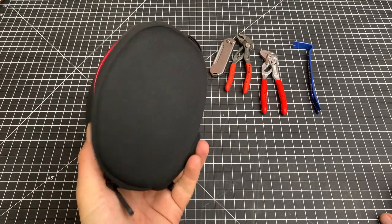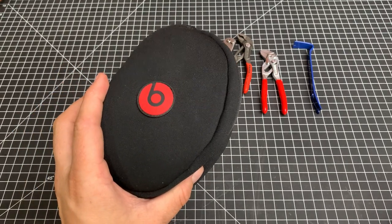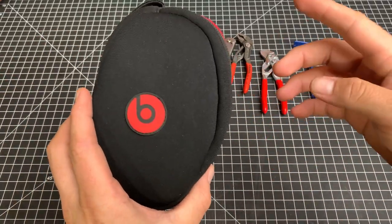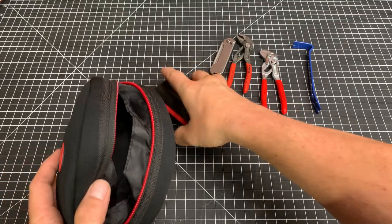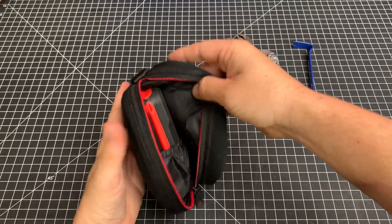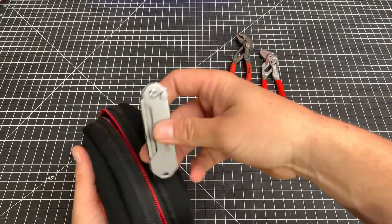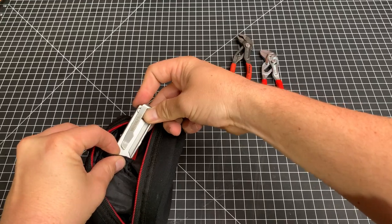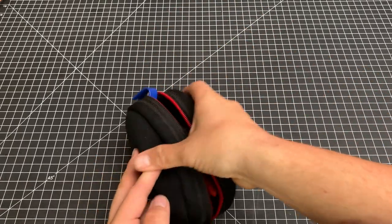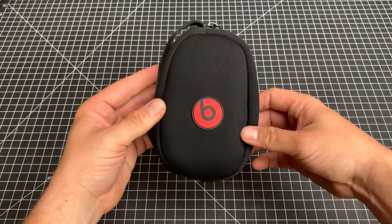I'm keeping everything in a little Dre Beats pouch right now. I have a ton of VanQuest, Maxpedition, Peak Design, all kinds of little pouches, but I don't like the way all the tools fit inside any of them — this just fits everything. I am looking for a more long-term and permanent pouch for all this stuff. I would like to get something that's maybe a little bit more durable as well as something that fits everything properly. But that is what I keep every day in my backpack. Thanks for watching, guys.